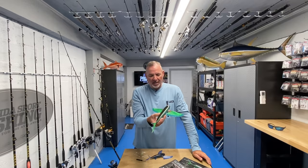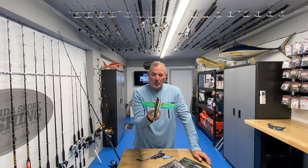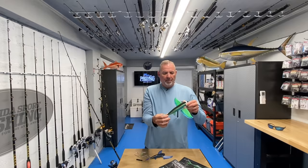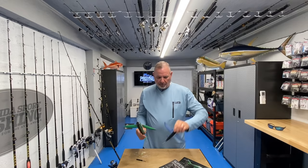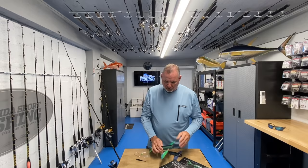To put the tail back, there's a hole that it slides right into - you can't mess this up, it's literally like a Lego piece. I recommend you experiment with it. There's going to be a lot of experimenting with these baits when they start flooding the market - guys are going to fish them as teasers, as lures, all over the world. That's the Slipstream Flying Fish from Nomad Design, three sizes: 140, 200, and the mac-daddy 280.